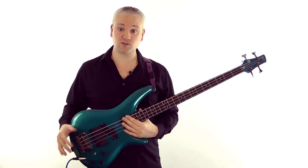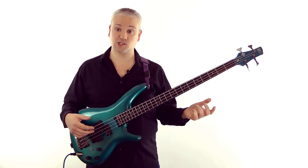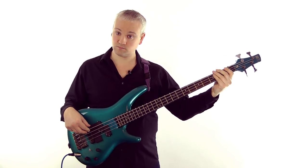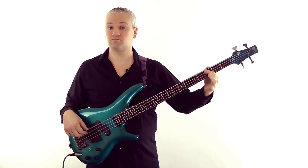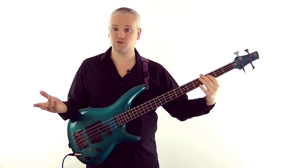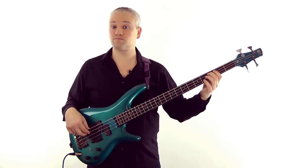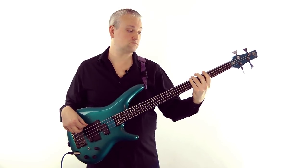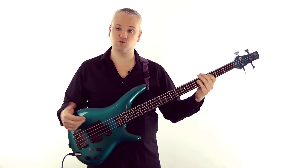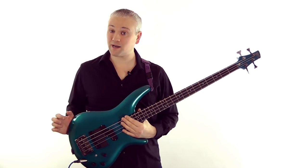As bass players we're probably not playing chords, we're playing root notes. So with a chord progression like C G A F, I just look at the root note of the chord. The first note there was a C - key of C major, simple. And if we're coming to the end of the tune you can even hear that sense of resolution, and there we are - end of the tune, C, key of C major.